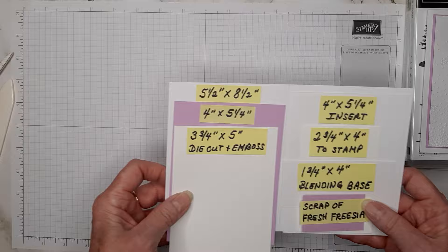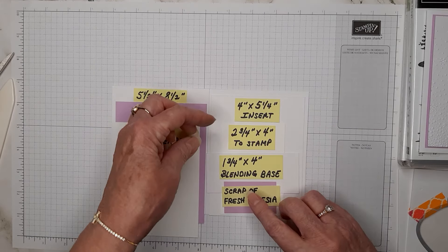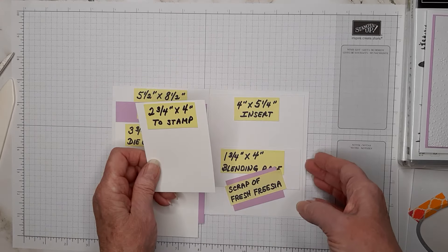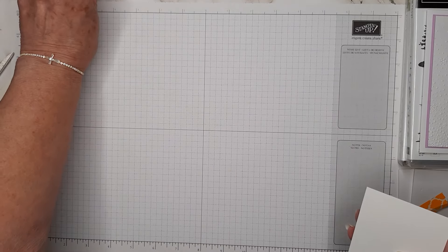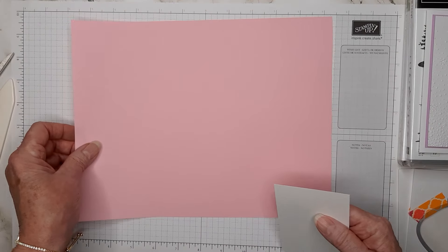For the ink blending and stamping we're going to use this little two and three-quarter by four-inch piece of basic white. I'm going to grab a piece of scrap paper.